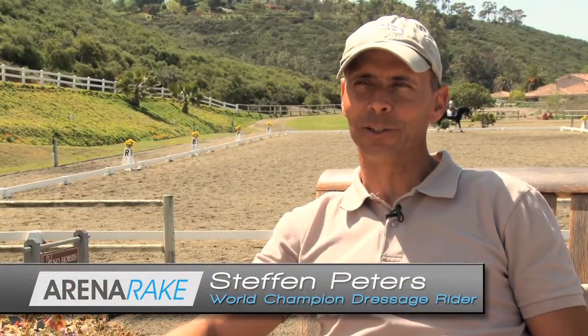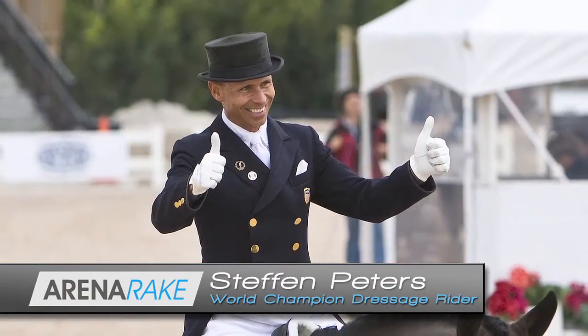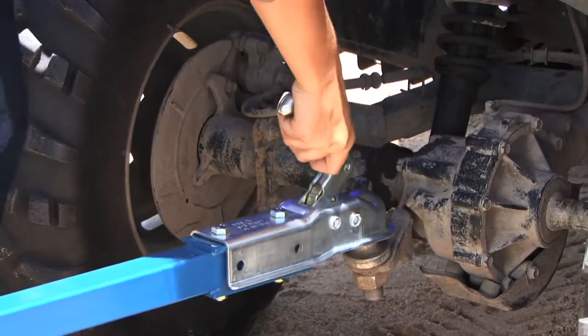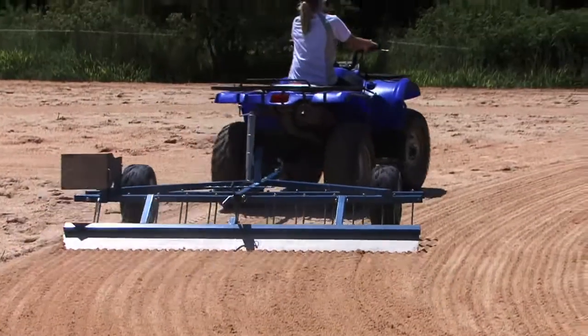The company Greystone caught my eye when I was walking around at the trade show at the 2009 World Cup in Las Vegas. I'm a big fan of gadgets, so anything that I can put behind the tractor, make the arena look better, anything that's a little bit less labor-intensive, that's what I look for.